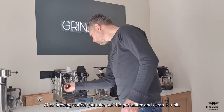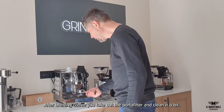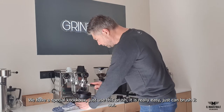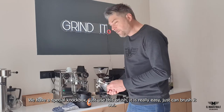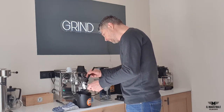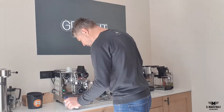After brewing the coffee, you take out the filter. We have a cloth here — just clean it a bit. We have a special knock box, just hit it and clean it. Just brush it out. All the old coffee particles are going out. Perfect — put it there.